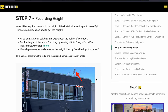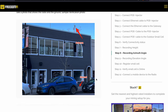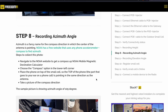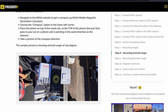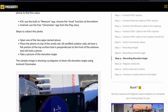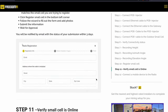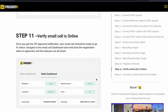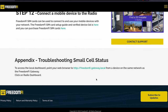From there you'll have a few more steps. You're going to need to record the height and submit pictures. You're also going to need to record the azimuth — all the information on which apps to download or which websites to use is on the Freedom 5 website. You'll also need to record the elevation angle and submit these pictures to register your small cell so you can get online and start earning mobile coins.